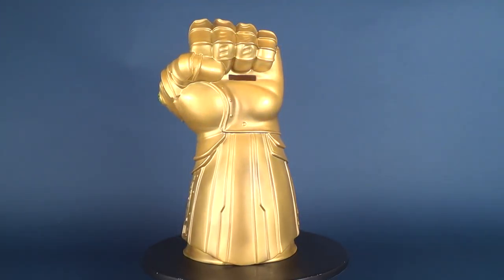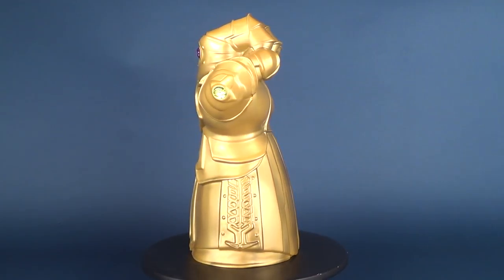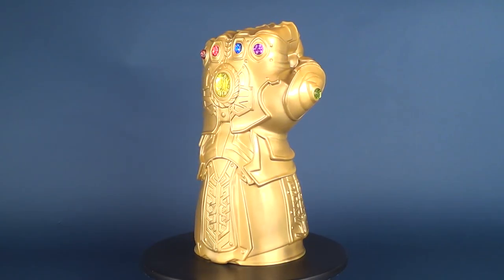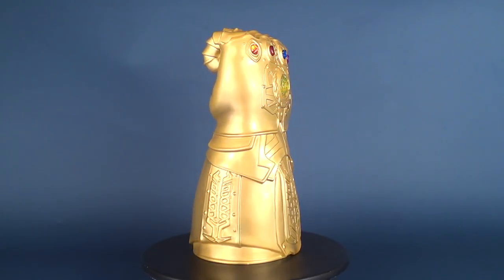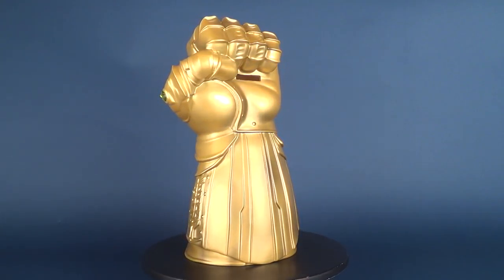While Thanos is collecting infinity stones with the plan to conquer the universe, thanks to the offerings here of Monogram Direct and the Infinity Gauntlet replica bank, you can collect yourself — not infinity stones, but some spare change. That doesn't sound as cool as infinity stones, but spare change does come pretty handy when you want to visit your local comic book store.